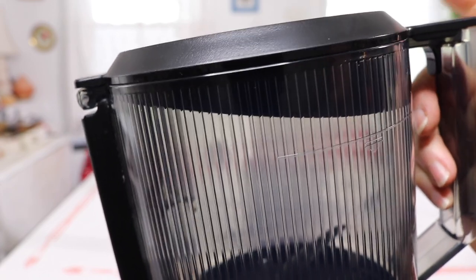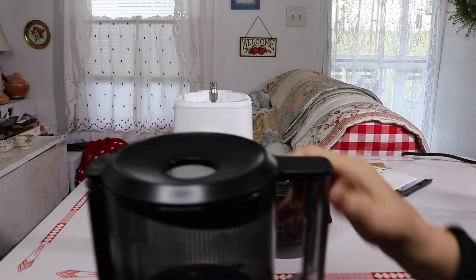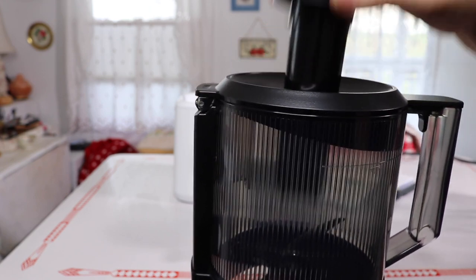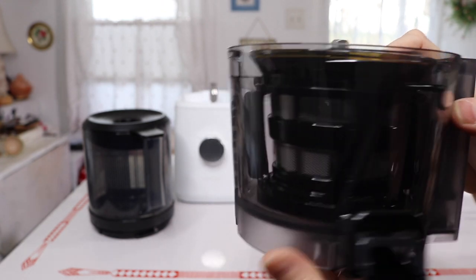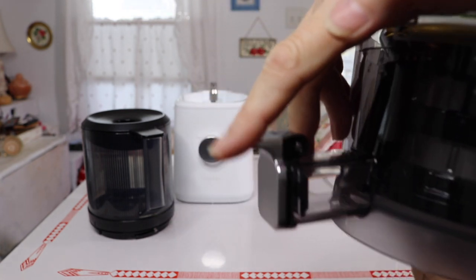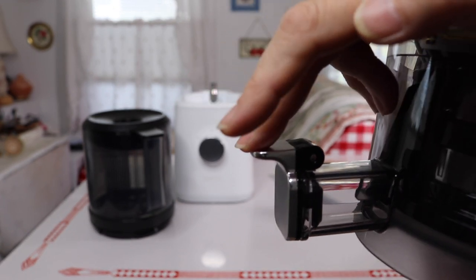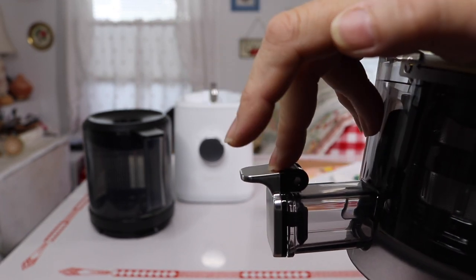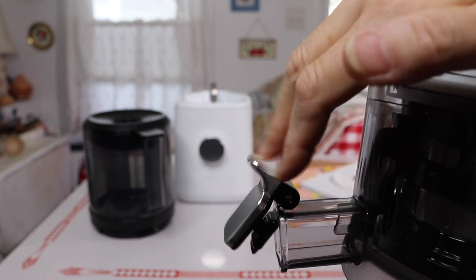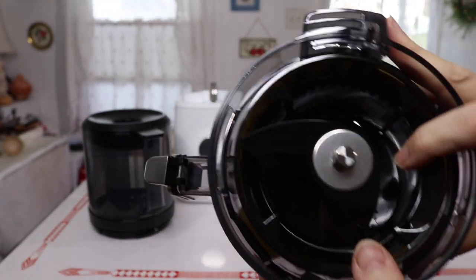Here's the bottom part. If you ever overload it you can push material down to get it going. This is where the pulp comes out and where the juice comes out. I really like this little latch — it's especially helpful when your juice jug is full and you want to pour into another container; it prevents juice from dripping onto your countertop.